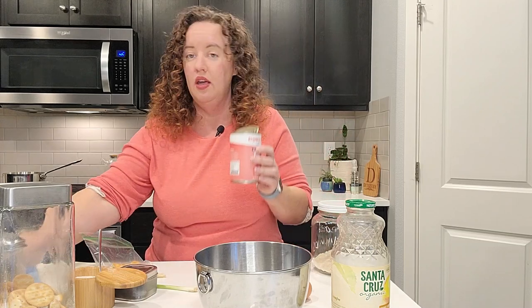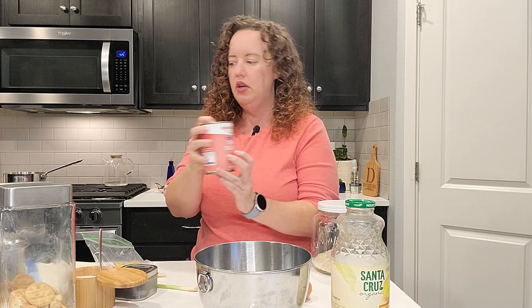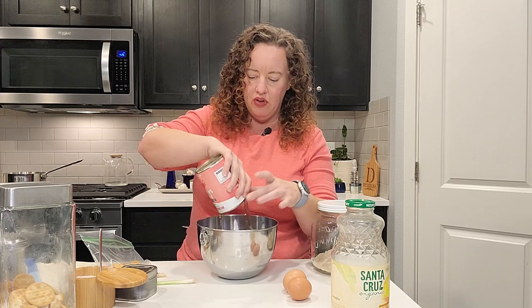We're going to start with canned salmon and I'm just going to drain off the liquid. You can also use leftover salmon — I've done that before where I've made just too much salmon the night before. And depending on the flavors, like a lot of times I like to make an Asian salmon, so I'll just kind of tweak the ingredients to make it work with whatever seasoning.